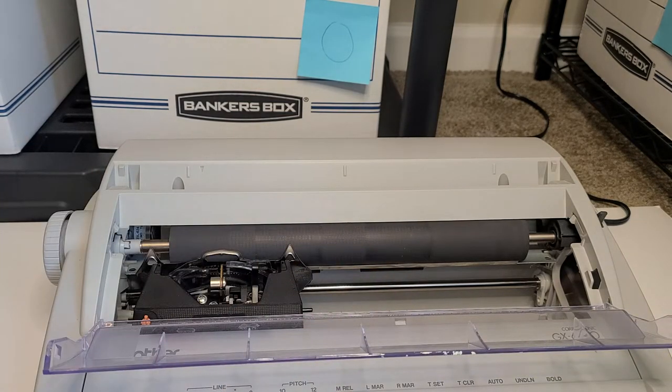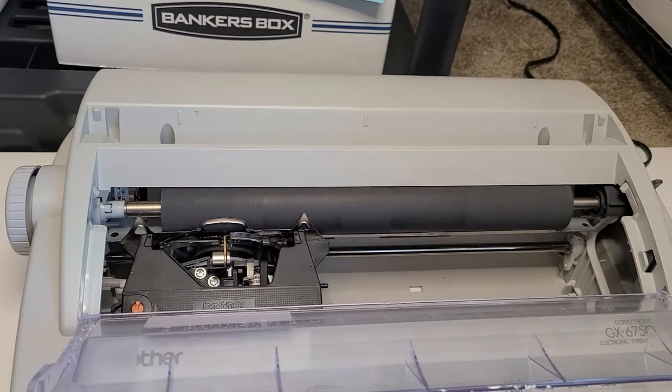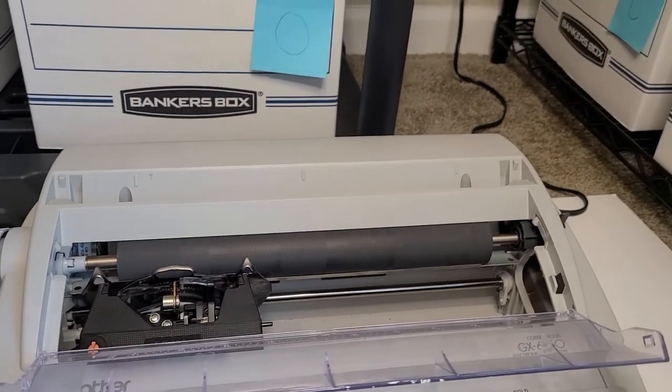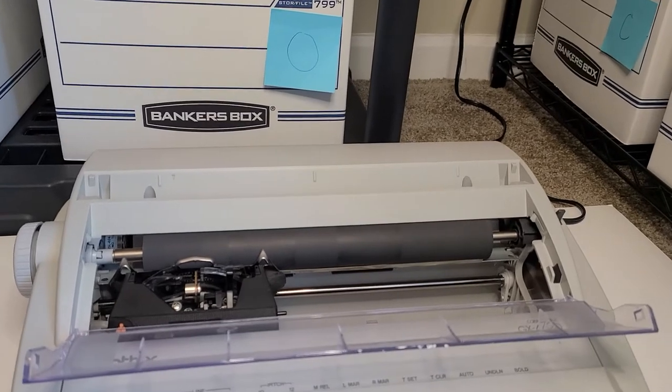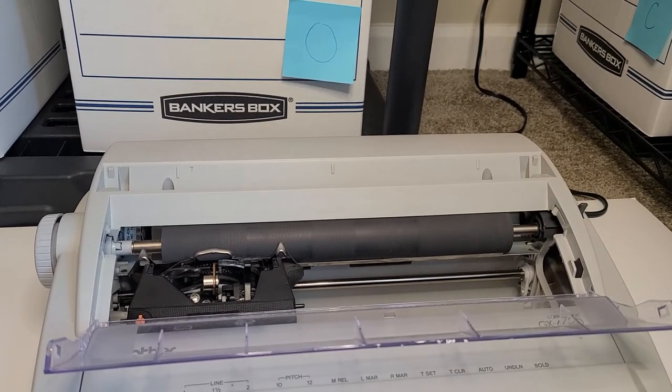Now, typically this does come with the correctional tape, but I don't have any — there's none in there. And that's one of the great things about this typewriter, is that you can correct your mistakes. It's kind of like whiteout. However, this one doesn't have it, so we're just going to go through and test it as is.